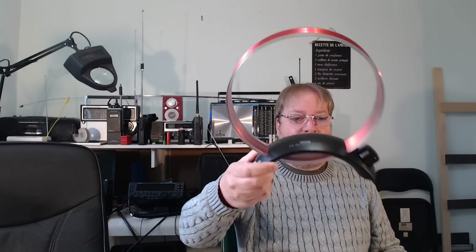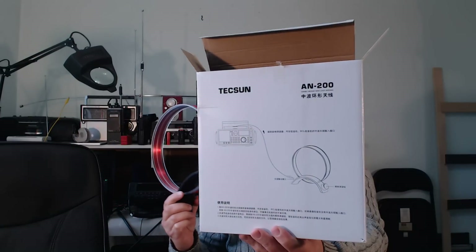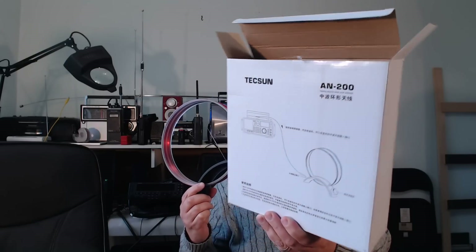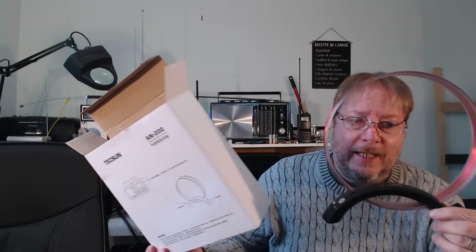Welcome to this shortwave radio channel. We're going to talk about this little thing here — the Dexan AN-200 medium wave loop. It comes in this little box. This is a tunable medium wave loop antenna, and it's not very expensive — $37 on eBay. I purchased it from Anonco, the well-known eBay seller of Dexan and shortwave radios, electronics, and all sorts of shortwave gizmos and gear.